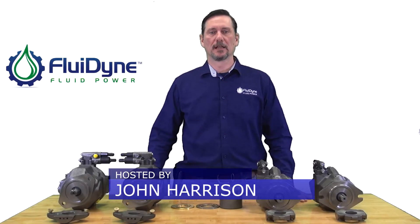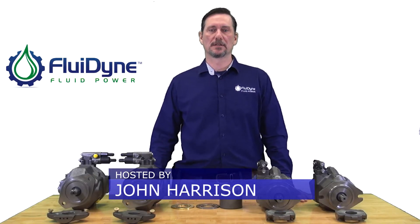Hi, I'm John with Fluidine, and what we're going to go over today is our A10V series pumps and the compatibility with Rexroth. Here I have our 45cc 31 design and our 45cc 52 design.